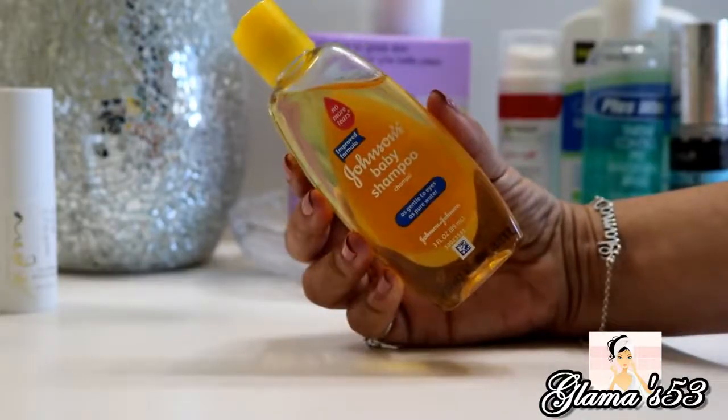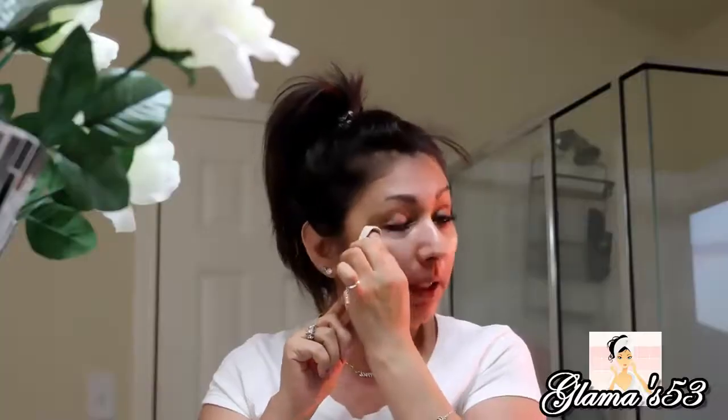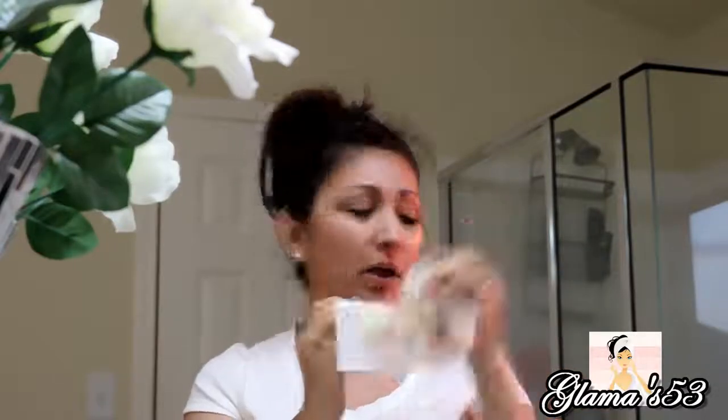For my eyelash extensions, I use this wipe to get as close to the lash line as I can, because I try to not wet my extensions very often. I wash them with baby shampoo like twice a week. Otherwise, I try not to get them wet too much other than when I'm in the shower. Look at how nasty that is — that is just gross.